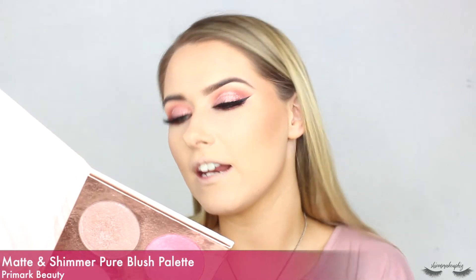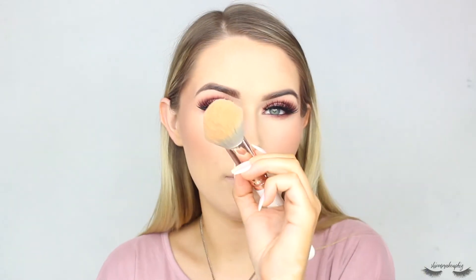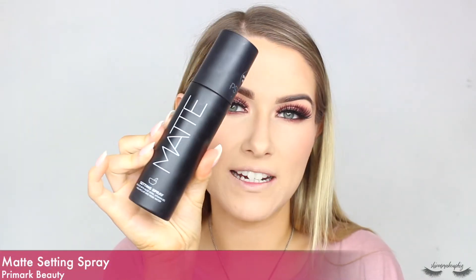It's come up really nice and bronzy, I really like it. For blush I'm taking my Primark Matte and Shimmer Pure Blush Palette and going in with a mauve blush called In the Pink, tapping that onto the apples of my cheeks. I've definitely put on way too much blush so I'm taking my powder brush and going over the top to tone it down a little bit. Then to set the face I'm using my Primark Matte Setting Spray.